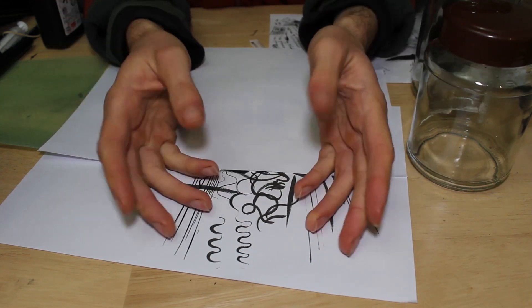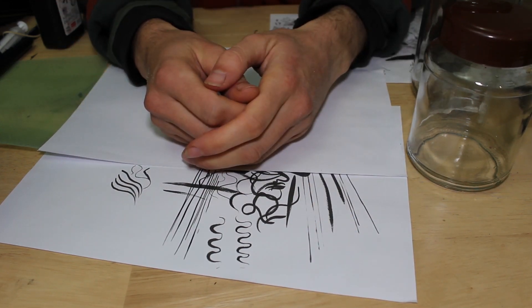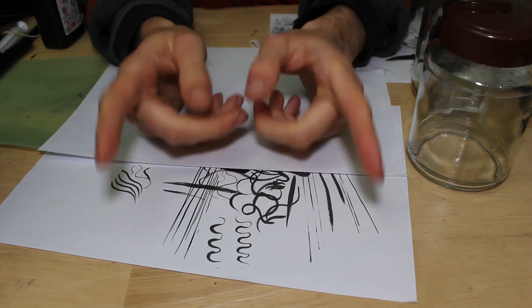Hello there, it's me again. Occasional artist and also ink cheapskate.